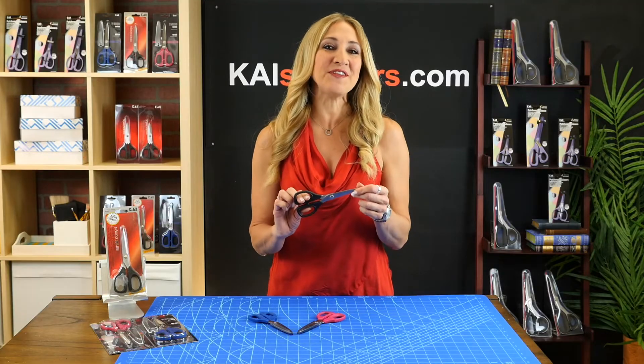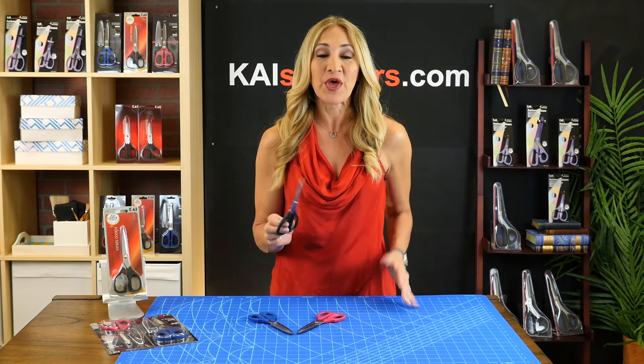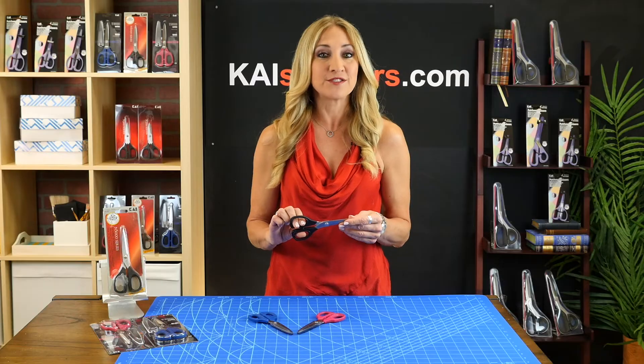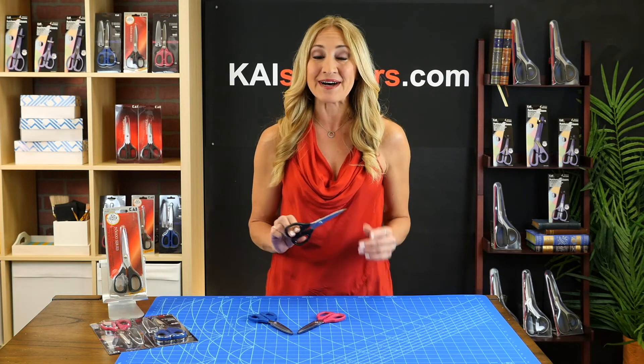Order your Kai 5165 6-inch embroidery scissors today at kaiscissors.com. We want you to have the best tools for all of your sewing projects. So for sharp, smooth, fatigue-free cutting, you'll find what you need at kaiscissors.com.